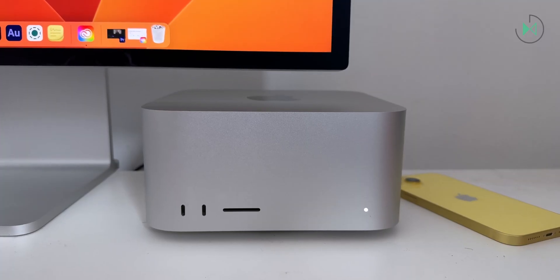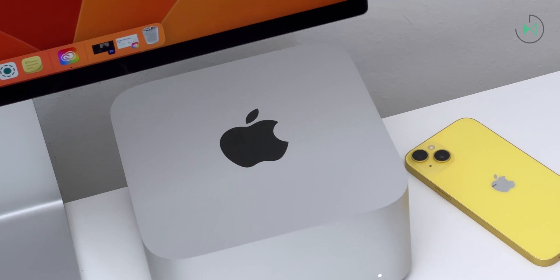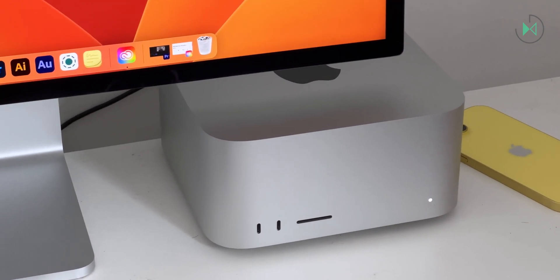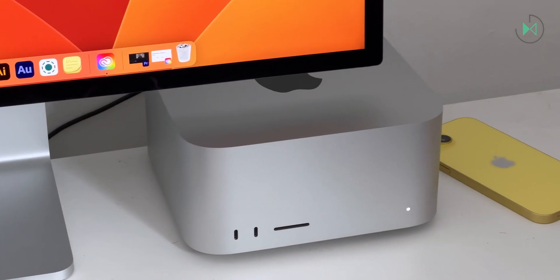On the front we also have an LED that will help us know the status of the equipment. As you can see, it is an extremely clean design unlike most Windows devices with powerful configurations, which come with RGB lights. Personally, I really dislike that overly flashy aesthetic. Apple goes for a super simple and minimalistic design that is very pleasing to the eye. We also have quite sharp edges that generate a feeling of a very premium device. Even a small detail is that the bottom has a small relief to make it look like the product is floating, which makes the design go up a notch.